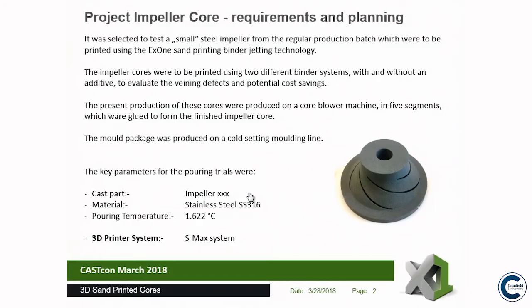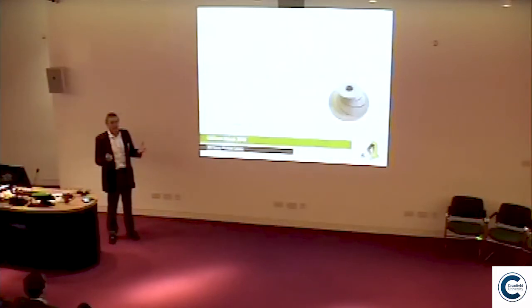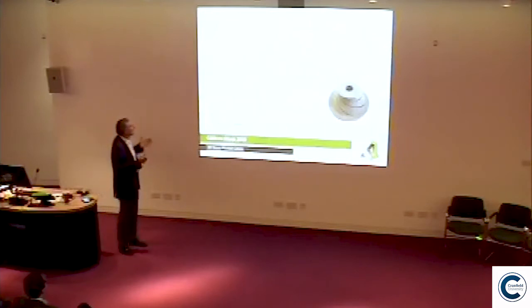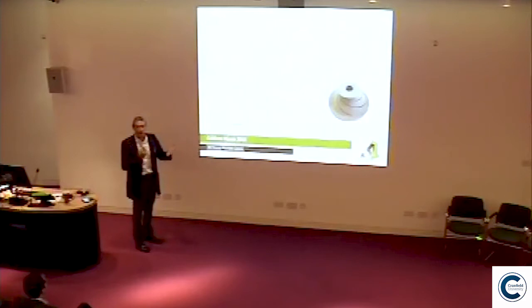We're basing this upon an impeller core propeller. This was a case study to justify the purchase of a system. We selected a small steel impeller core that's around about 20 centimetres in diameter, about 9 centimetres high, and the part was to be cast in stainless steel. The pouring temperature was about 1,600 degrees, and we're using an S-Max 3D printer system. It's a furan-based printer system, but we also used a phenolic binder system for comparison.